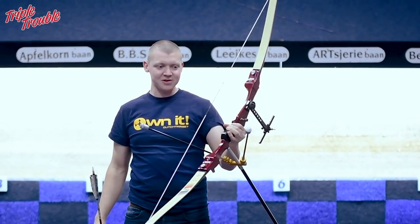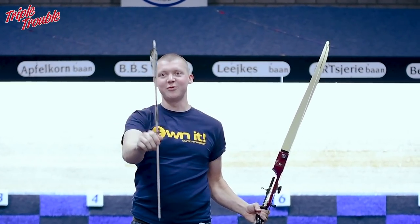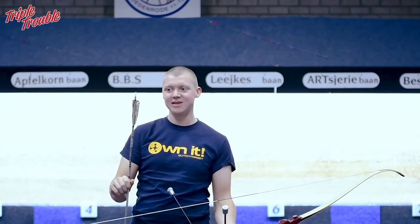I'm here at my club. I have my bow set up. I forgot my top stabilizer, so I guess I'll have to do without. And I have one arrow, because it's a 25 meter one arrow competition, so I only need one.